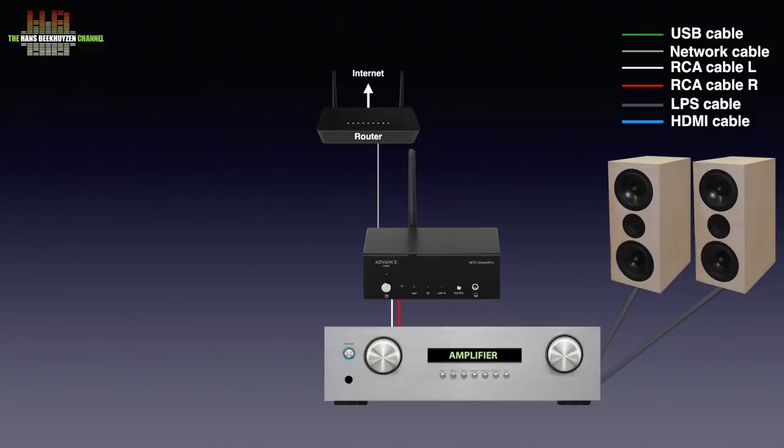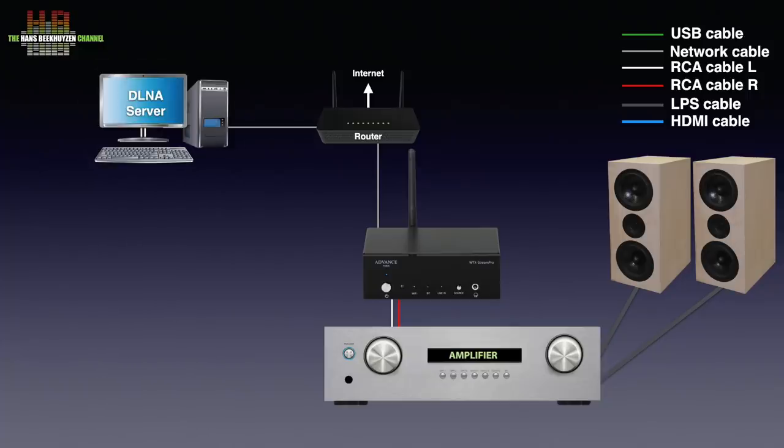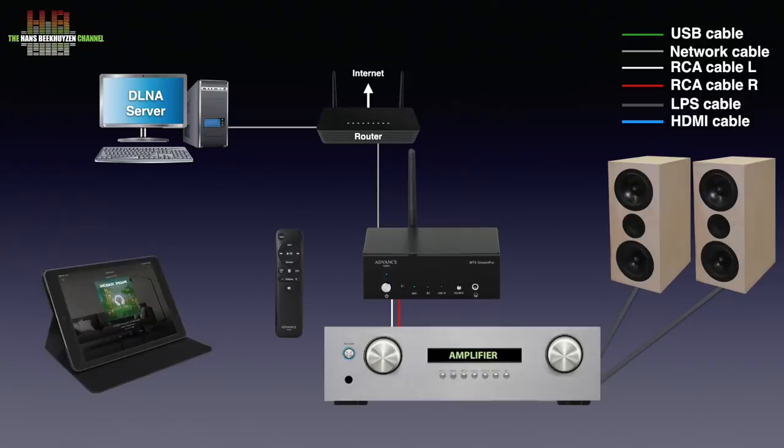If you want to play music from your computer it needs to be connected to your network too, have a DLNA or UPnP AV server program running and be switched on. The same goes for a NAS. The infrared remote has buttons for volume control, play, pause, skip back, skip forward and standby. Choosing music and making playlists is done using a smartphone or tablet. Free apps are available for iOS and Android.